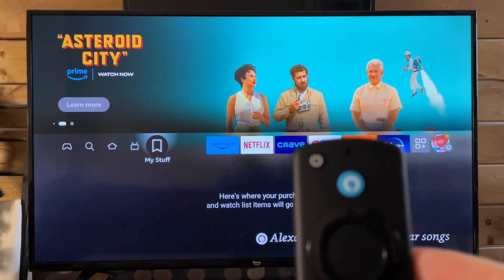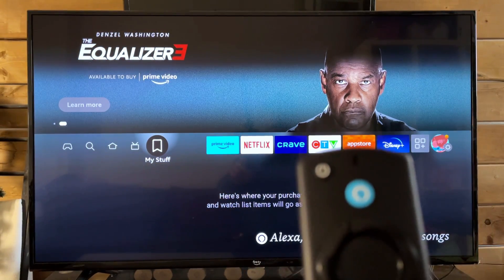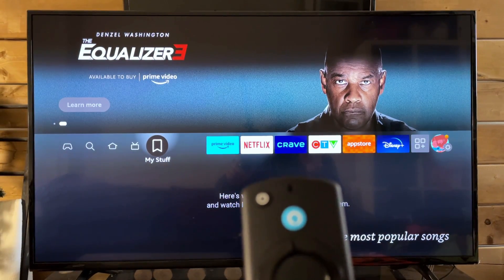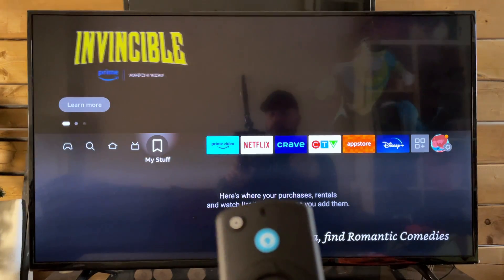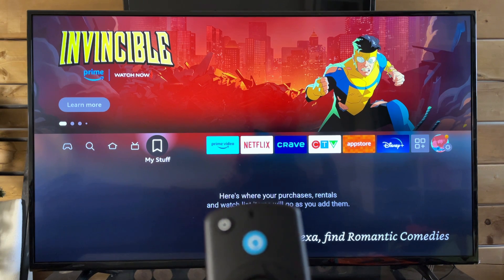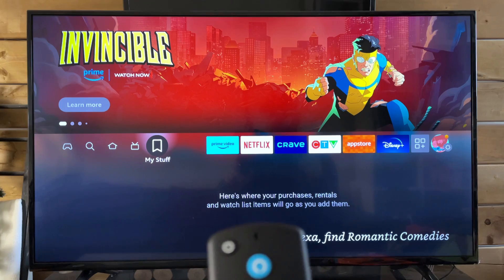So if your remote isn't working, press the power button on your TV wherever it may be, and then I recommend you unplug your TV from the wall, or at the very least your Fire Stick, and wait about 30 to 60 seconds before plugging it back in.